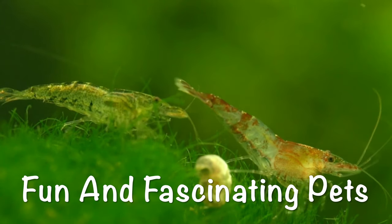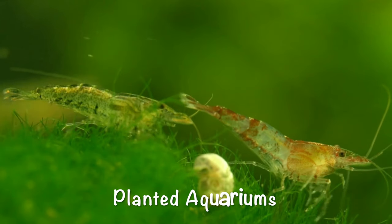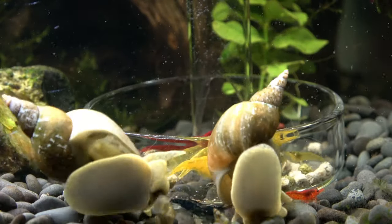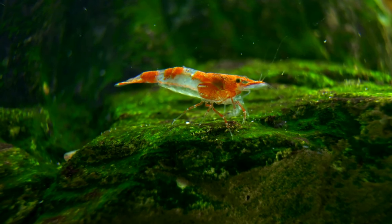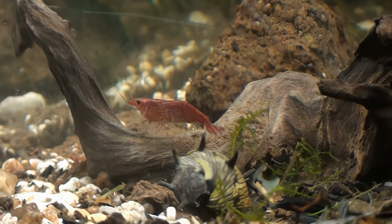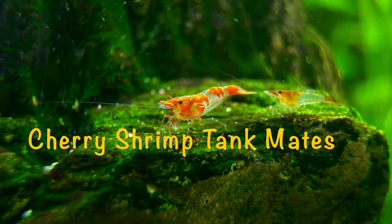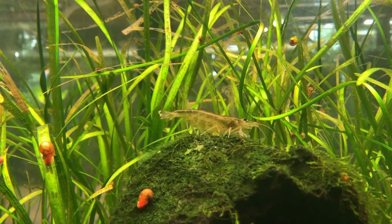Cherry shrimp make fun and fascinating pets that look amazing, especially in a planted aquarium. Many aquarists need help because it is very challenging to find tankmates for these tiny, super popular, colorful creatures. It seems like just about every fish out there wants to eat these peaceful inverts. I've put together this list of 12 excellent and safe cherry shrimp tankmates, and I'll run you through their primary care needs so you can start your cherry shrimp community tank confidently.